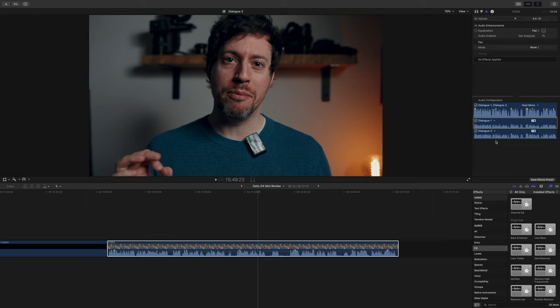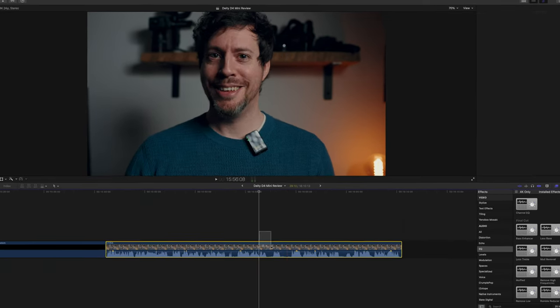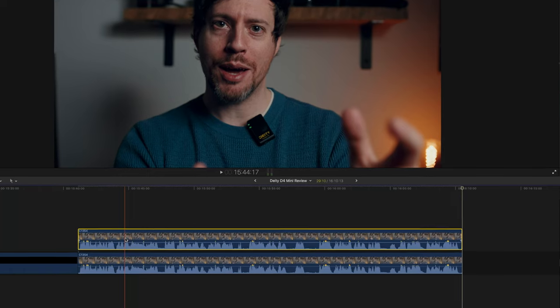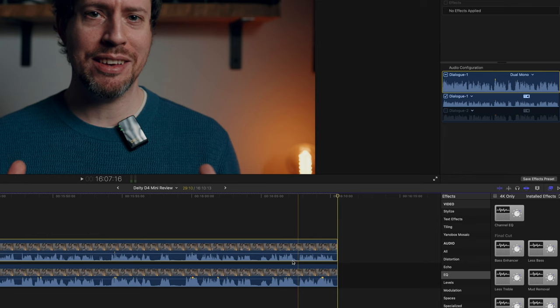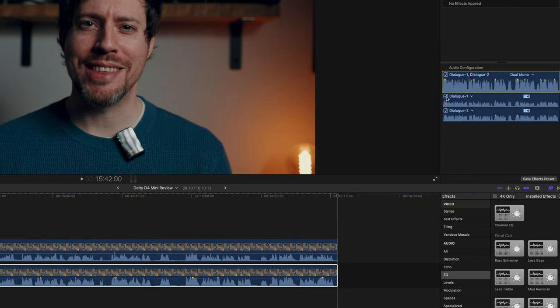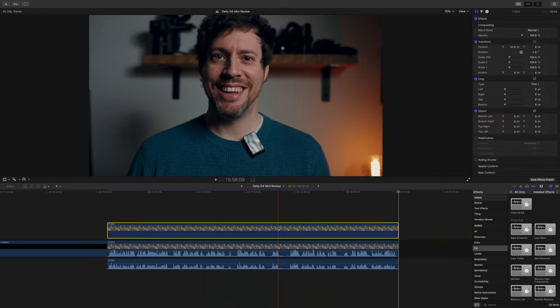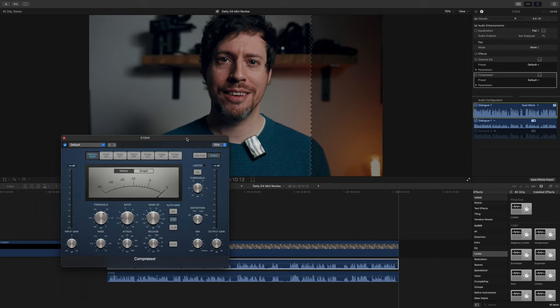However, this technique isn't quite as elegant as I'd like, because I prefer to use EQ and compression, and if you're using two different sound sources you'll want to process them quite differently. My preferred method is to copy your clip and paste a duplicate on top of the original. On the top clip, disable Dialogue 2 — making it the left signal only. On the bottom clip, switch off Dialogue 1 — making that the right signal. Then detach the audio from the top clip, select it, and delete it — then do the same for the bottom clip. Now you have your two audio tracks separated and you can add EQ, compression, whatever you want.